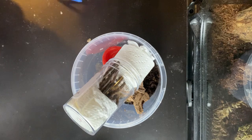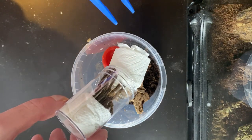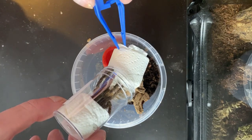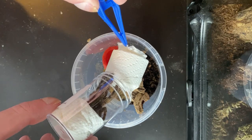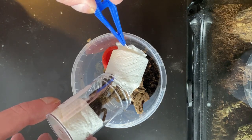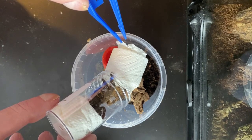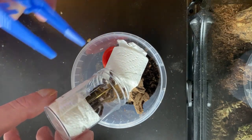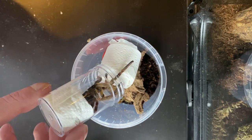You can see her in the pot here. What I was going to do was take the tissue out and leave the pot in there so she comes out herself. Normally I don't really do that — I like to get the tarantulas out so I can get a good look at them. But with these deli cups you don't get a lot of room, so that's why I thought I'd just take the tissue out and let her come out herself.